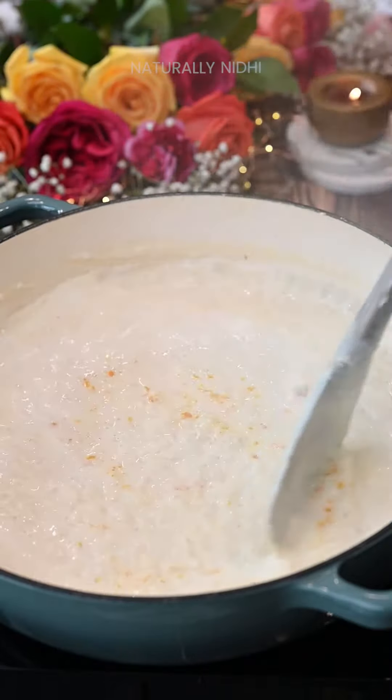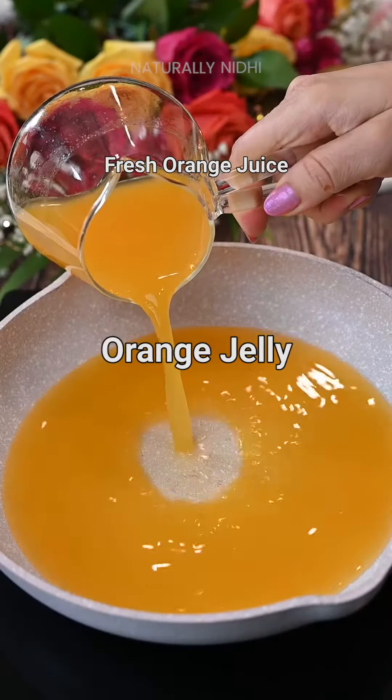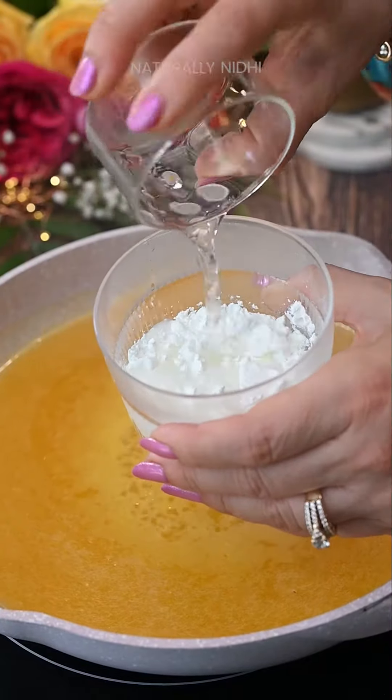We will also add in some condensed milk, vanilla extract, and some fresh orange zest. Once this thickens, we will fold in some pistachios and almonds and set this aside. Then we will make the vibrant orange jelly — bring some orange juice, sugar,